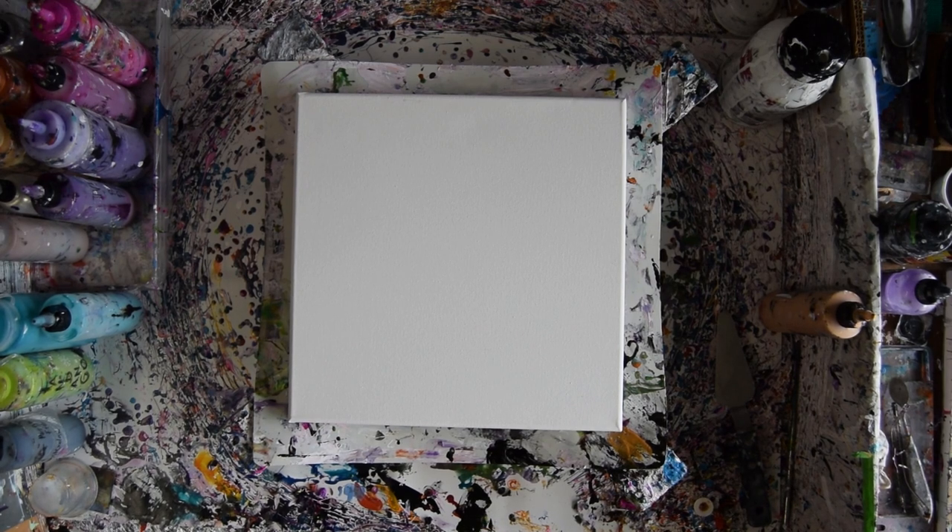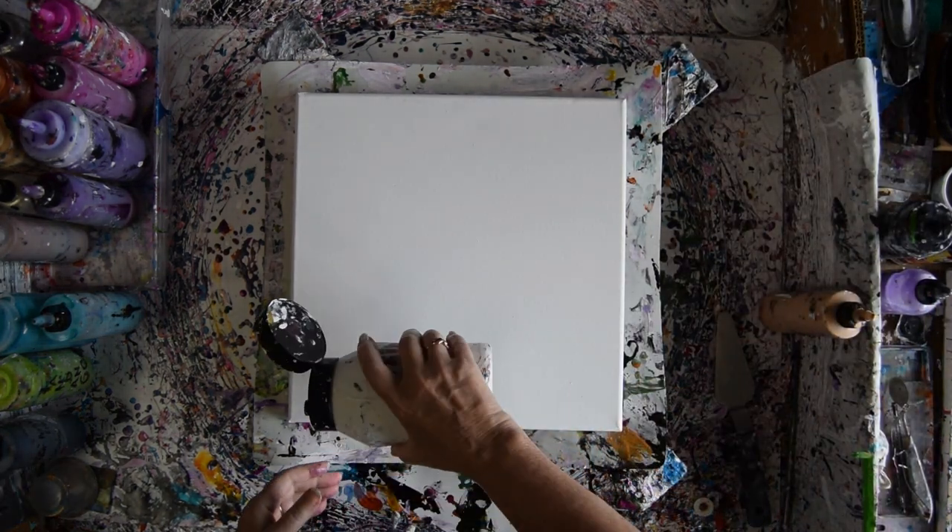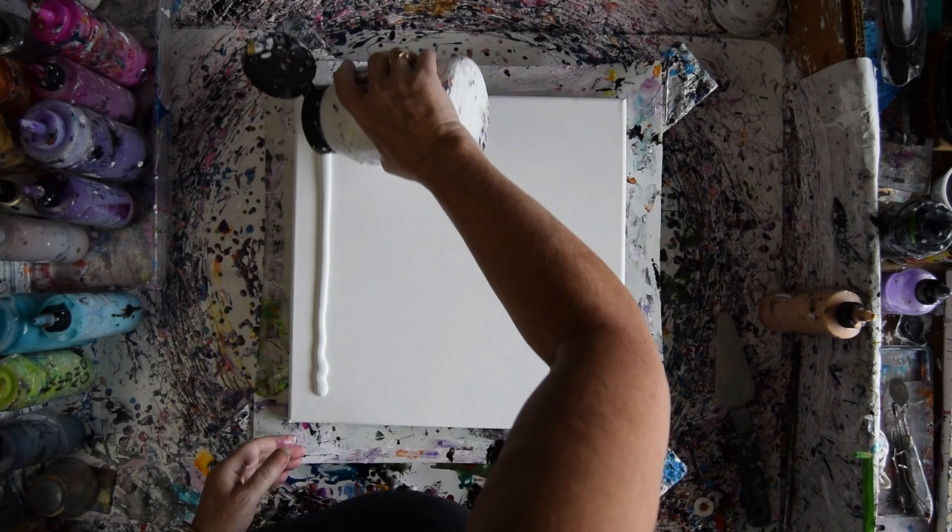Hello, this is Priscilla Batzel. I'm in Spring Hill, Florida at Expressionist Fluid Art Studio. This is Sherwin-Williams white satin latex paint.